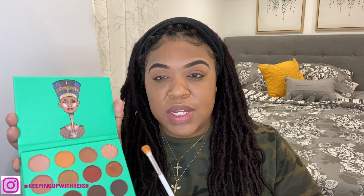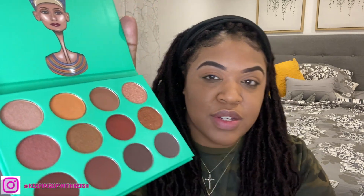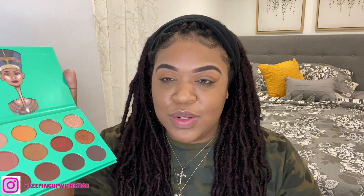One thing I will say is there is a lot of brush kickback — pigment coming off the shadow onto the outside of the palette. I don't know if that's a good or bad thing, but the color translated like I thought — it's very subtle and it works really well for a base. Next I'm going to go in with this color right here and put that in my crease.